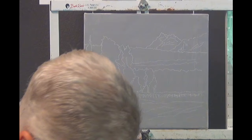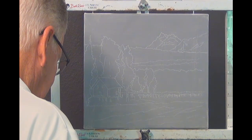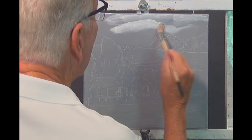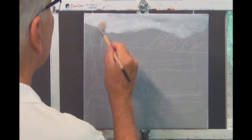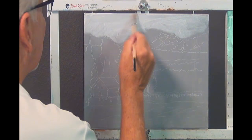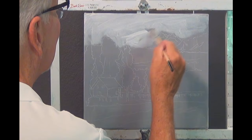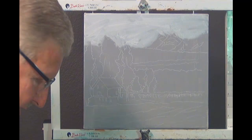I usually start out with a little bit of liquid white, as you know, on most of my paintings, and today will be no exception. I'll get started with some liquid white here — not too much — and just want to put a little bit here in the background. I want to get a nice soft sky up here. I have gray gesso on this canvas already, which you probably realize. And here's the sky coming down here somewhere. Okay, that's enough for the liquid white.